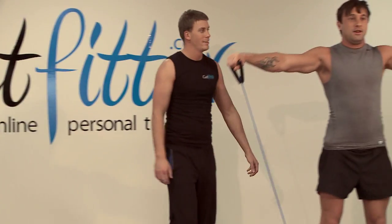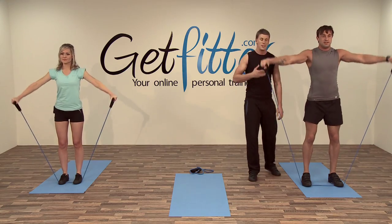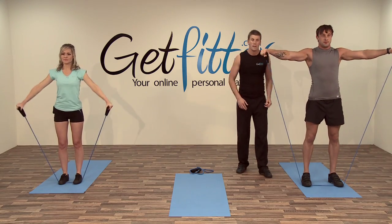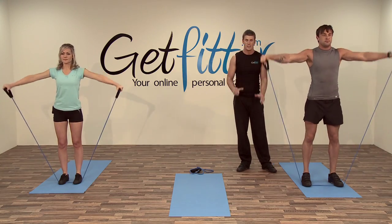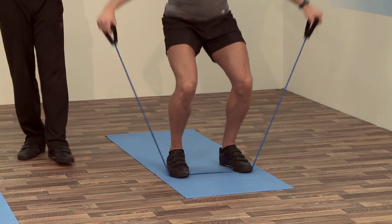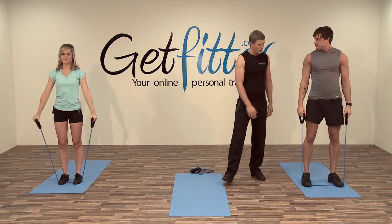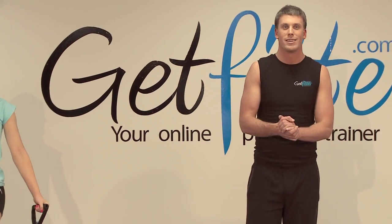You can see Jay — being slightly taller — has gone for a slightly wider stance. The taller you are, the better you are having a wider stance. Keep your pelvis nice and straight as you go down to that squat position, keeping good spine alignment. Keep the knees nice and over the toes.